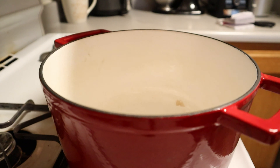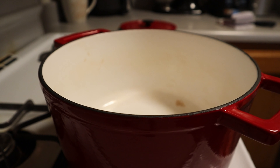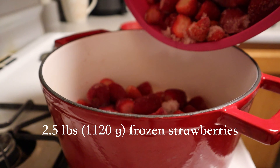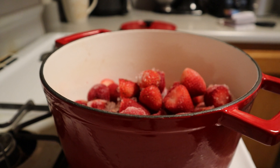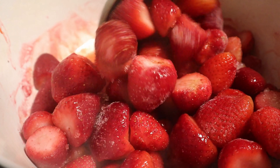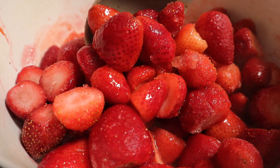Start by taking a Dutch oven — a medium-sized or large Dutch oven works great — and add 2.5 pounds or 1,120 grams of frozen strawberries. Let these cook over medium to medium-high heat and allow them to defrost in the Dutch oven. Allow some of the liquid of the strawberries to be released. You won't have to add any oil or sweetener to deglaze them because naturally they'll release their own fluid.